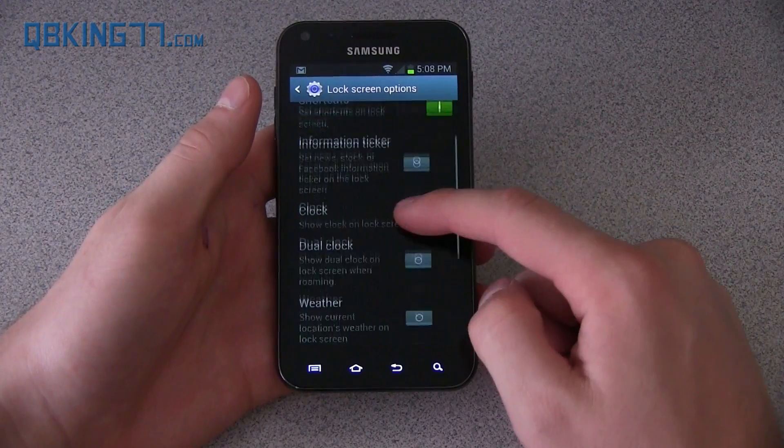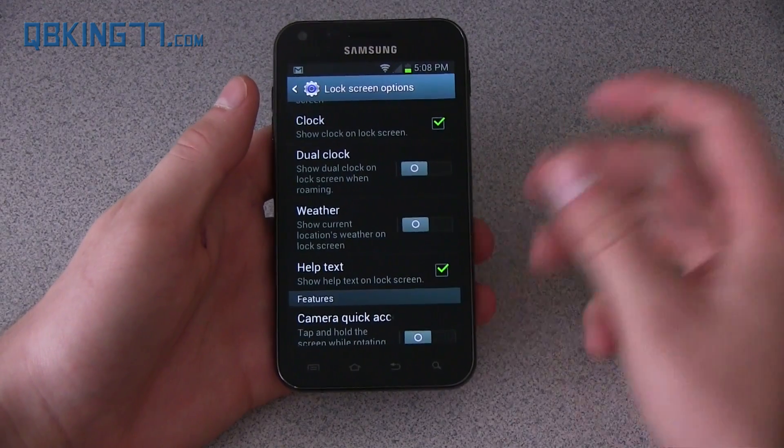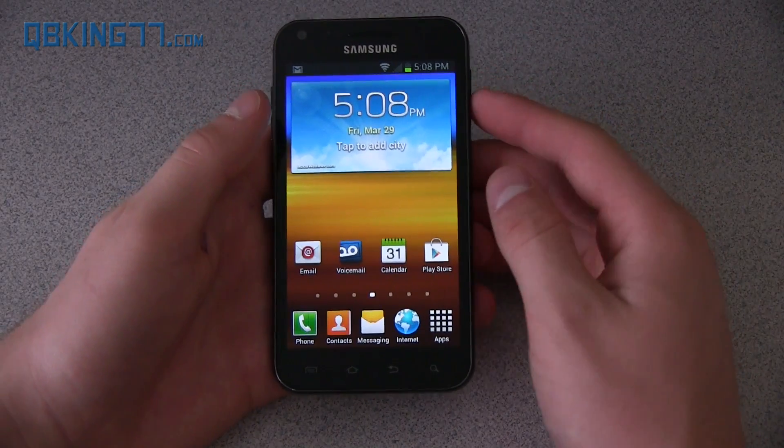There are other lock screen options as well: information ticker, clock, dual clock if you're roaming, weather on the lock screen, and camera quick access. Those are some other lock screen options included with this update.